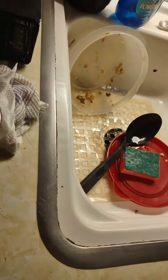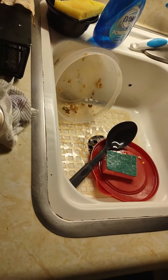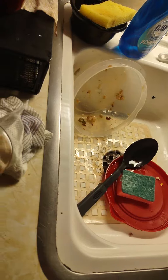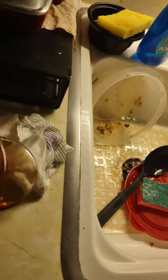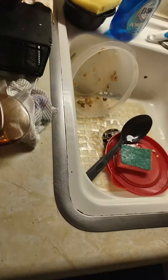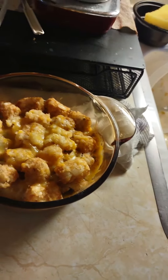Then I put the meat on the bottom, and then the cheese in the middle, and the tater-tots on top — already cooked. Then I just put the cheese on top. So this is how it's supposed to look. This is just a mini version of it, which is perfect. This is just the right size for dinner.